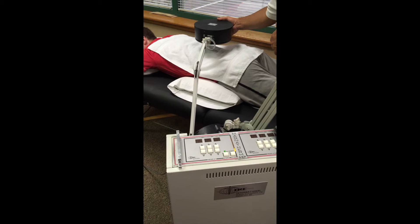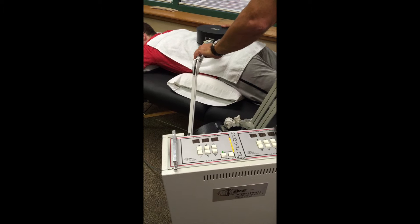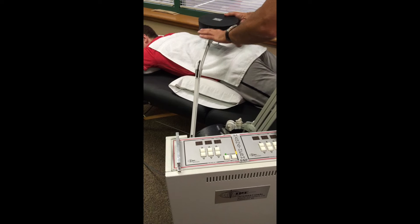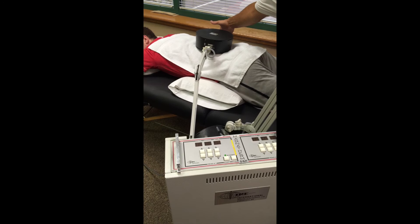This is a perfect example of what's called the inverse square law. If I pull this up you can see how that changes — the amount of energy being transferred into him significantly decreases. As I bring it closer down, you can see the graph shows the transference of energy increasing a little bit more.